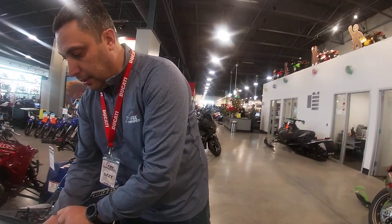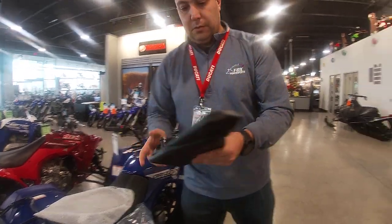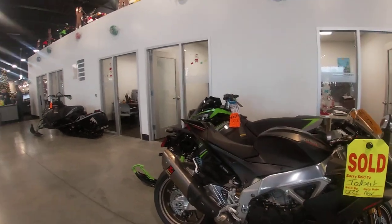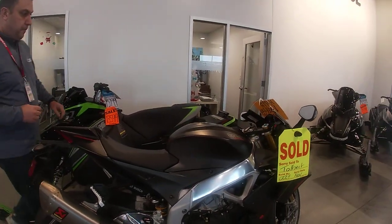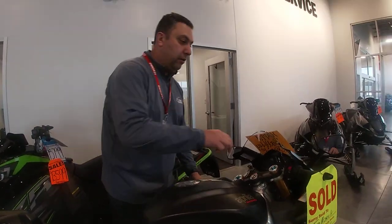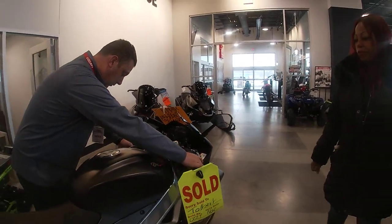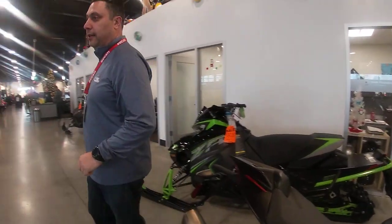I'm going to put the key in this little baggie with everything else. For the seat, we'll move the bike so we can walk around. I had one of the first RSV4s — it was a 2010, the first year it came out. I had one when I was doing track days on it.